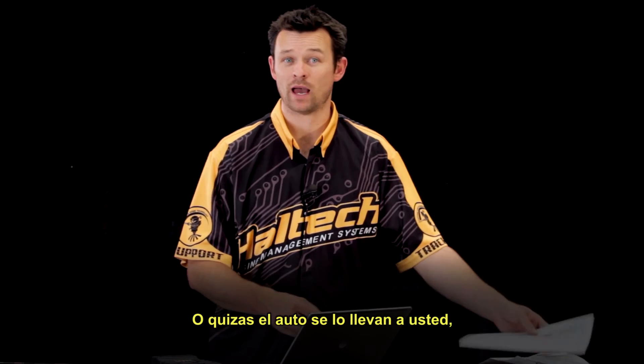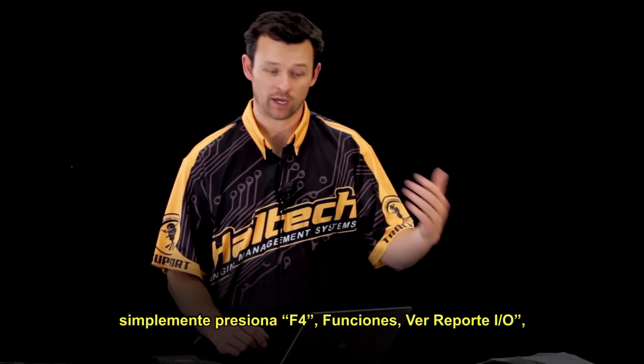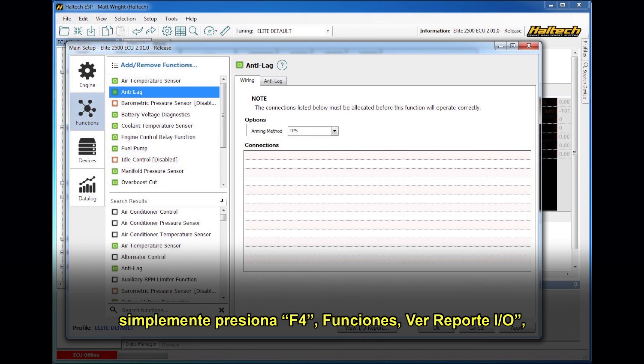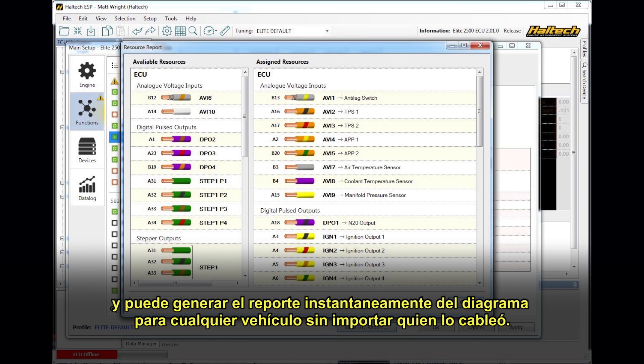Or alternatively, perhaps a car has driven into you and you're not sure of the wiring, so you can simply go F4, Functions, View IO Report, Print Report, and you can generate on the spot a wiring diagram for any vehicle, no matter who has wired it up.